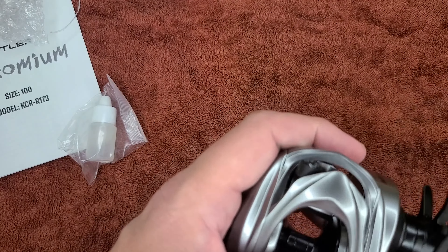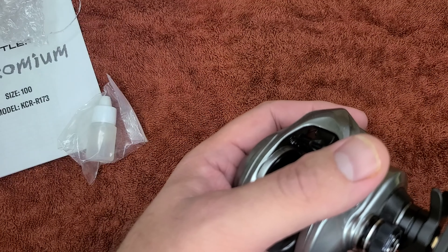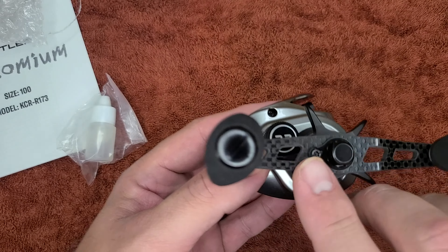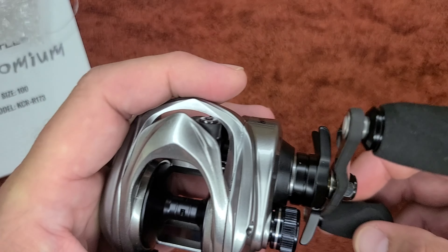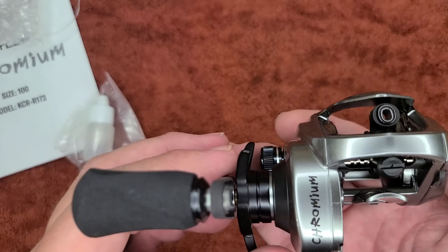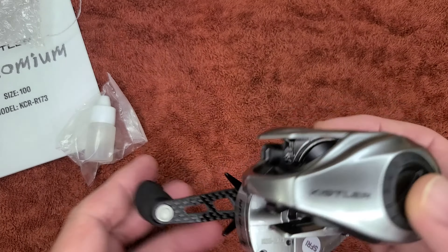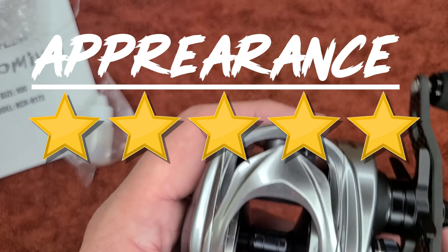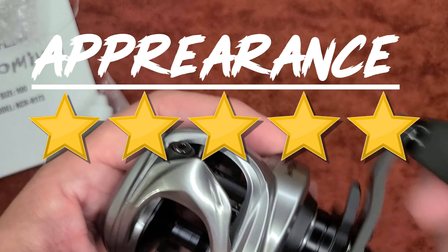First impressions — the reel is sexy. It has a nice look, a nice chrome look, the silver. I like this carbon fiber look on the handle. The handle grips are nice. The badging on the actual reel itself looks really cool — got the Chromium symbol or logo there, and the Kistler logo there. I will give it five stars on the actual appearance. The reel is sexy to look at.